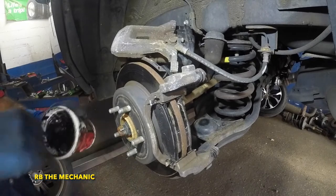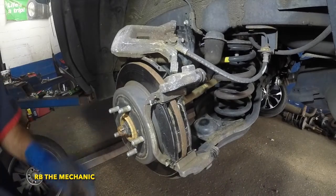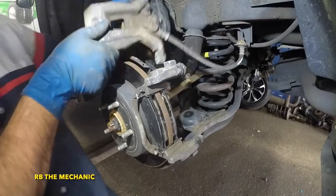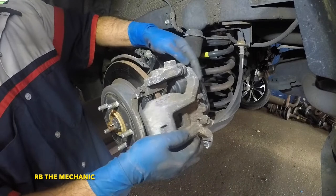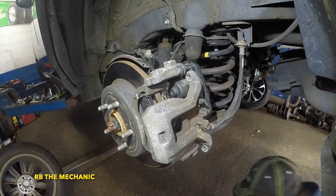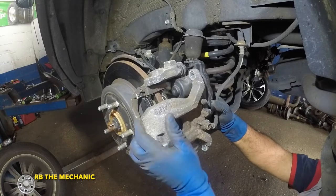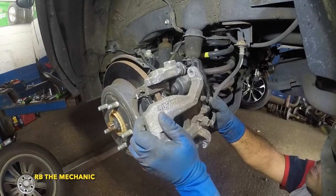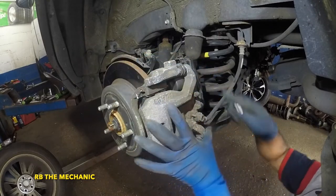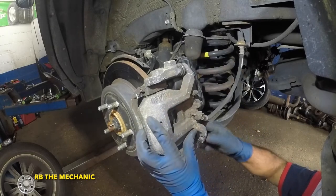Put some grease on the outer edge of the brake pads — both of them — only on the outer edge, nothing that's going to meet the surface of the rotor. Now the easy part: take your caliper and put it on. It should go on much easier than it came off. Get the two bolts and push the pins in so the caliper goes into place — bottom one first so it holds up, then the top.